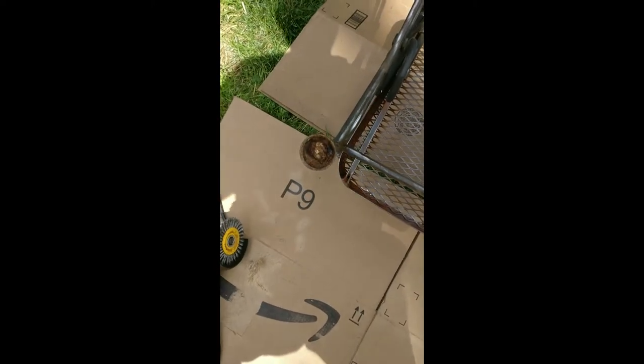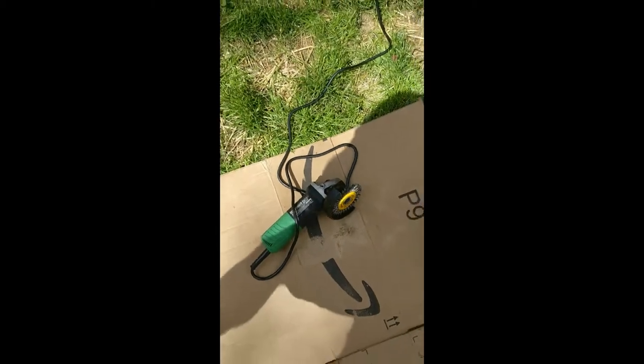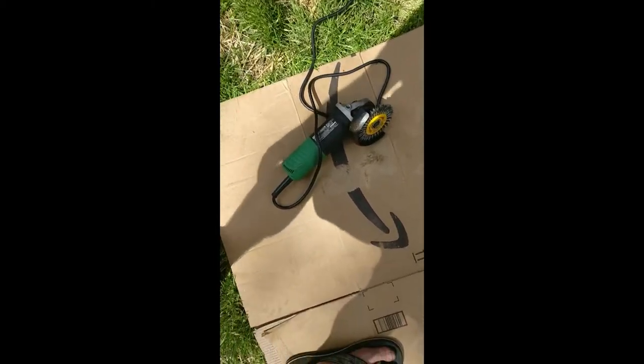Just a real quick note - make sure you hold on to the angle grinder tightly, otherwise you can get some road rash on your leg.